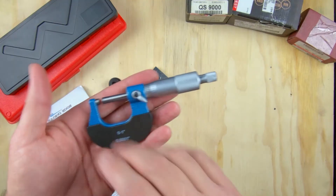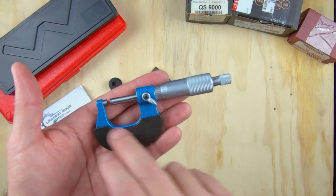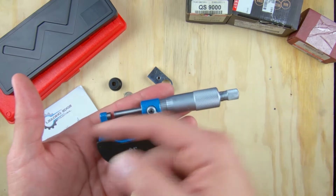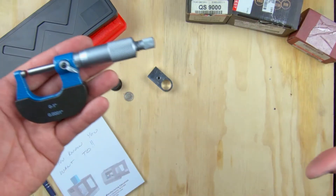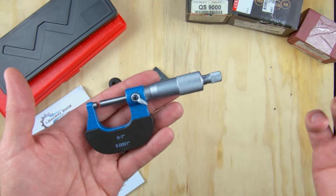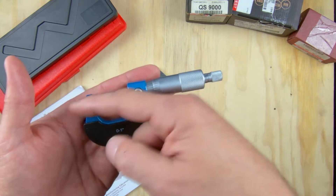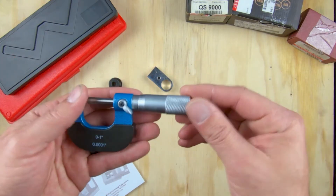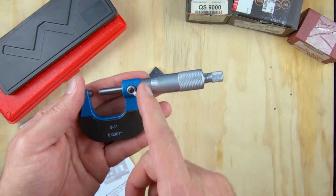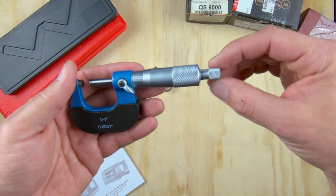The first part of the micrometer is the biggest section — that's what they call the frame, the lower U-section. We've got the spindle, which is the barrel here that moves in and out. On many of the larger size micrometers — this is a zero-to-one-inch micrometer, which is what we use mainly here — but they have six-inch, twelve-inch, eighteen-inch micrometers with adjustable barrels. We're going to call this area here the sleeve, and then you've got your thimble and your ratchet stop.